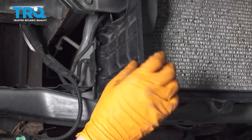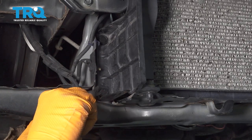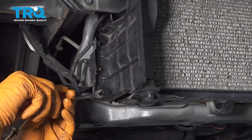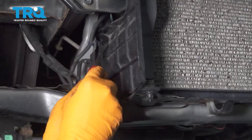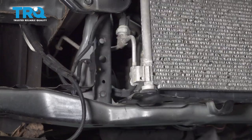Now with the bumper off, you can see that this plastic shield will be in the way of disconnecting our lower AC line. I sprayed these clips with some rust penetrant so they come out a little bit easier — a lot of times these are stuck because of sand. Pull these out; there are three of them. The second one, and the third one is at the front here. Remove the cover.